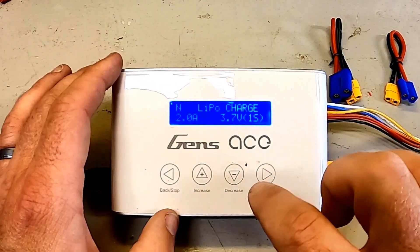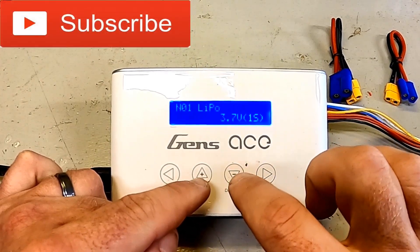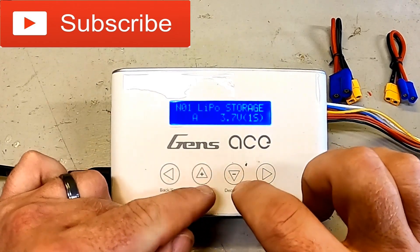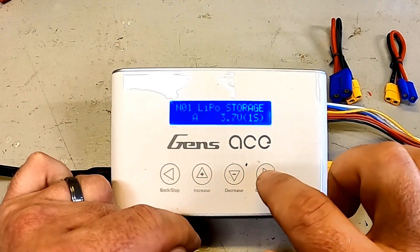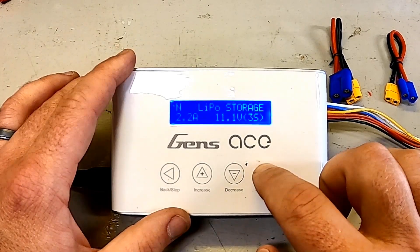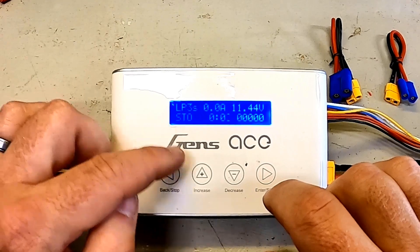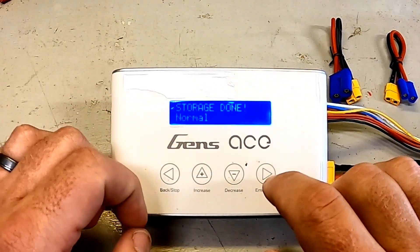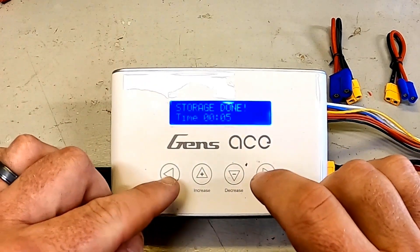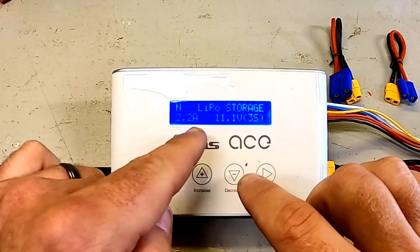As an example, I go into number one and I can set it up for LiPo, nickel-metal, or whatever I want. I can set it to charge, discharge, storage, or balance. I'm going to put this one on storage. It's a 2200 milliamp battery so I'll put it at 2.2 amps, and it is a 3S — you need to make sure you're watching that. If I hold the button it does a battery check, confirming it's a 3S, and off it goes. Storage done — of course it was already basically at storage, so it took no time, but you can see the individual cell voltages. We'll leave number one as LiPo storage on a 3S.